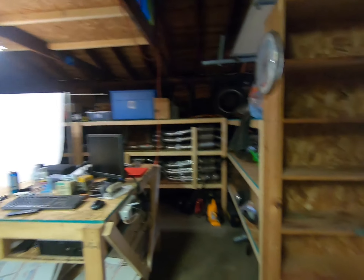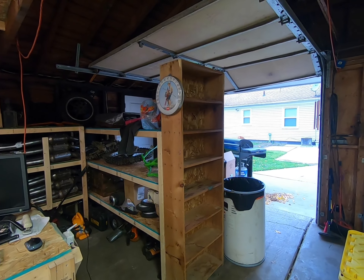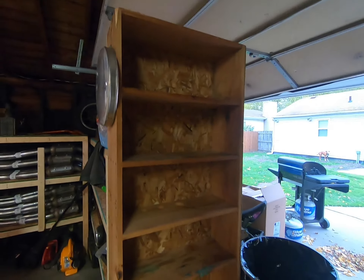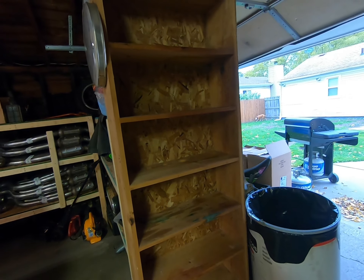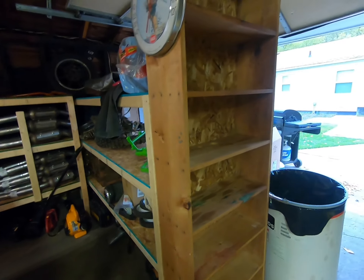I got a small garage here and I got to utilize the space every way I can. So what I did was put up this shelving unit that I found the other day, and I'm just going to use it for like paint, oil, just supplies and stuff. But I want to put a door on it — I want to do something a little different than just a plywood door — so I ended up finding this.